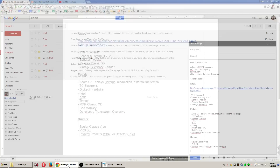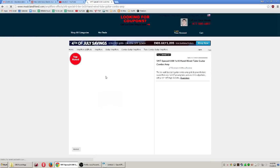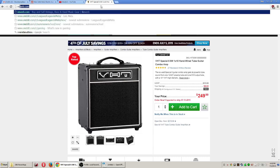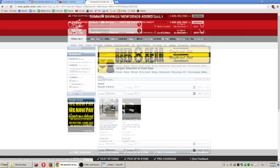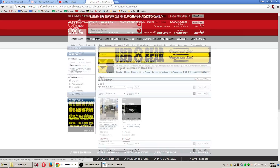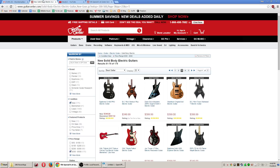My number one recommendation is definitely the VHT Special Six. There are two versions — the standard and the Ultra — and they both come in head and cabinet format. I owned the Ultra in head version and really liked it. The standard ones are pretty darn good amps as well. They're single-ended six watts but pretty loud. If you need to play clean loud with a drummer, this is not the amp for you, but for distortion it does fine.